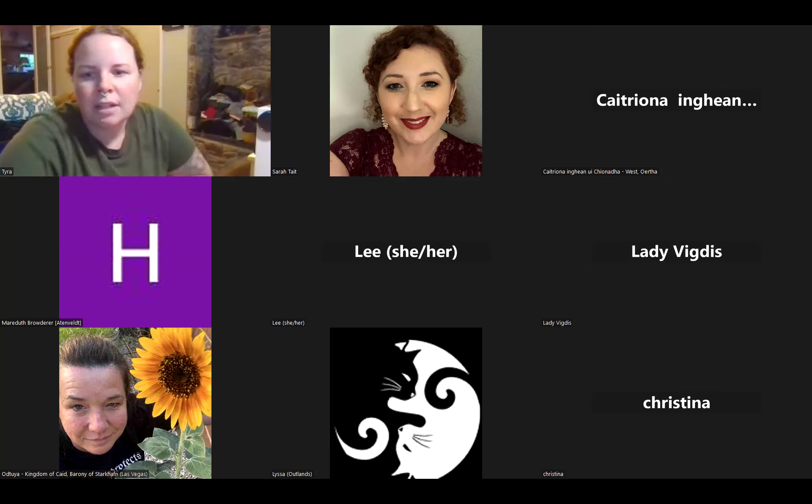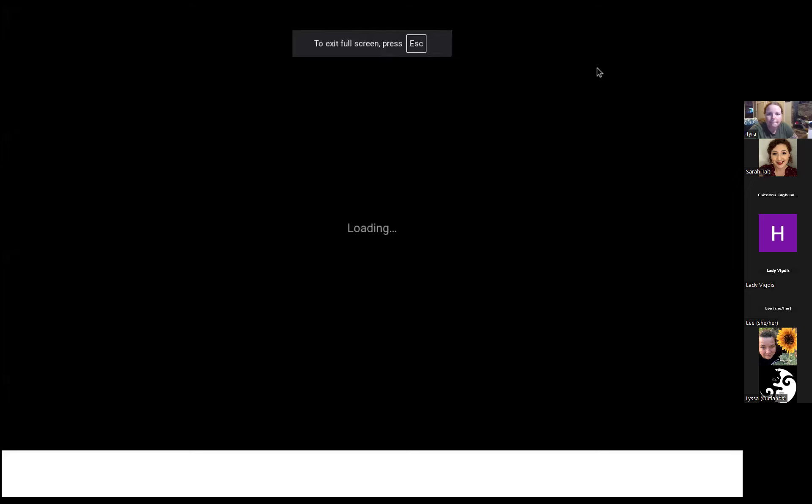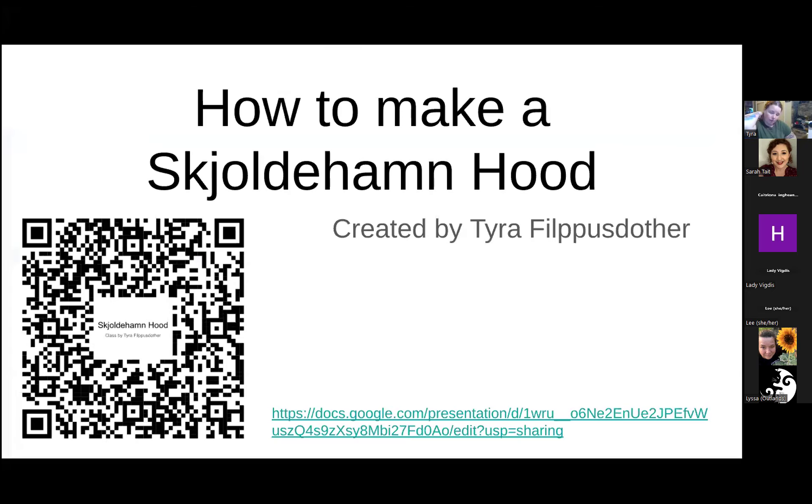I made a presentation to show everybody the steps so that later on you can create one on your own. There is a link and a QR code in the comments and on the front page of my presentation. I can't see the Zoom meeting or comments while running through the presentation, so if Sarah can chime in when somebody has questions, I'm happy to stop and answer. After the presentation I'll show some of the steps — pinning and sewing on an actual piece.